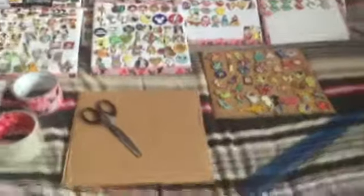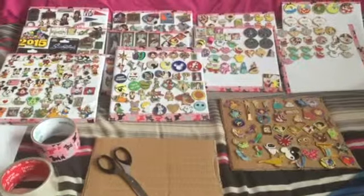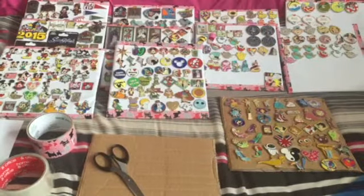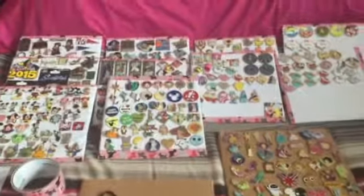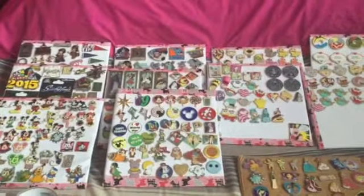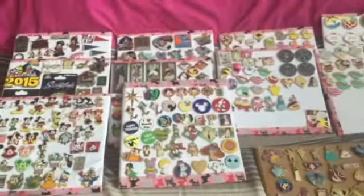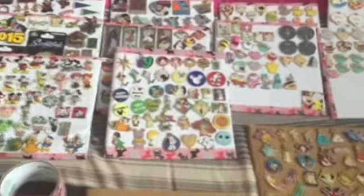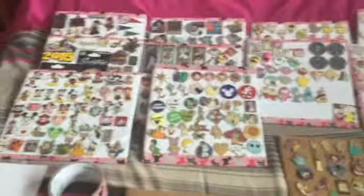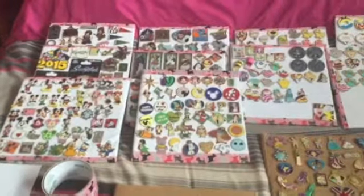Hey everyone, Mellie Style My Jelly here, and this is an update video on my pins. You were originally seeing them all on one big giant board, but I got slightly bored of that, so I decided to start putting them on smaller pieces of cardboard that I have decorated. I am going to show you what I did so you can have some inspiration of your own.